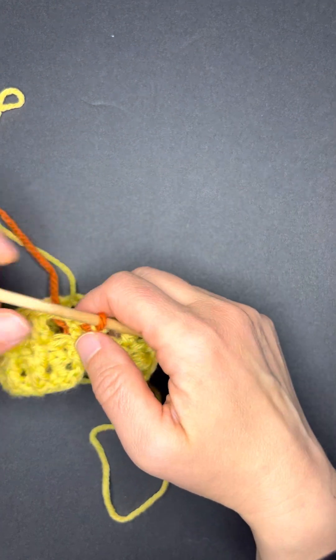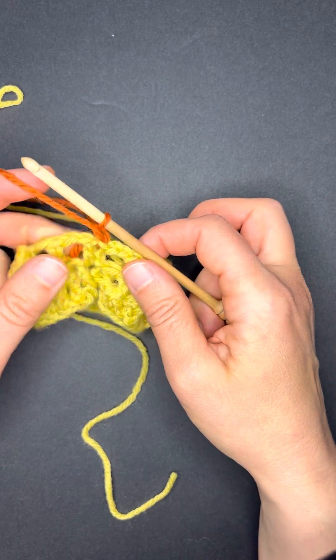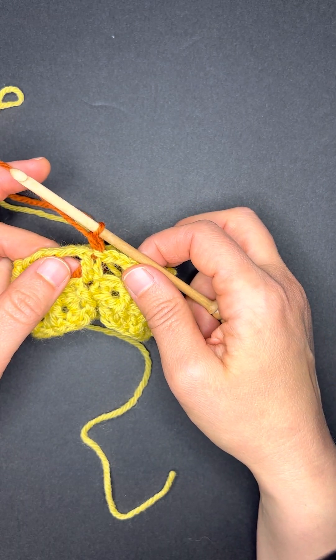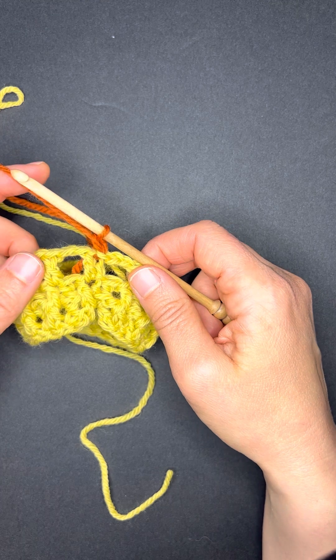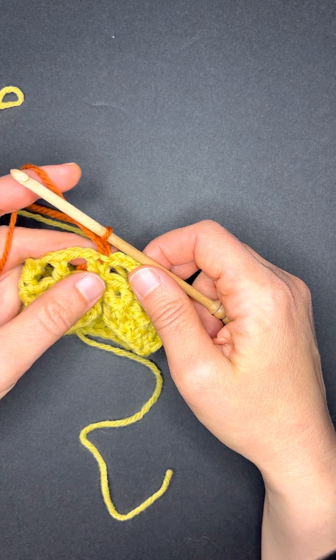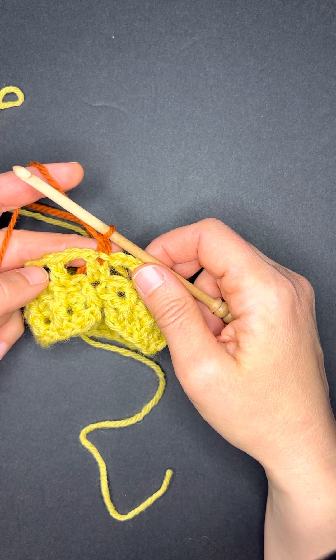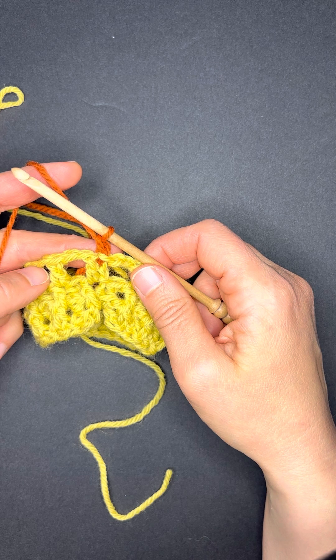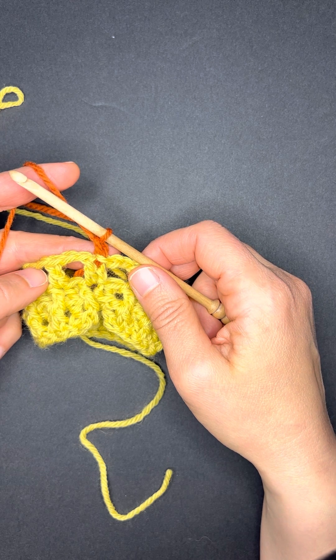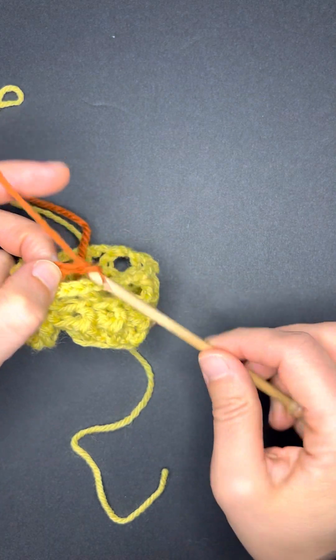I've got my new color loop on my hook, I'm going to yarn over and draw a loop through — that's my chain one. Now we're going to start the first mosaic double crochet round. The changing color sequence and the chain one act as a zero-value, no-count action in the round. We start with chain two: one, two.